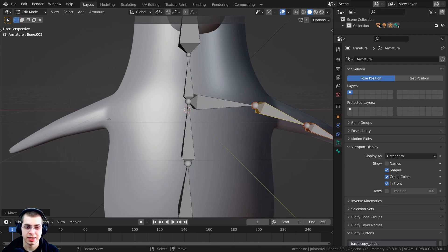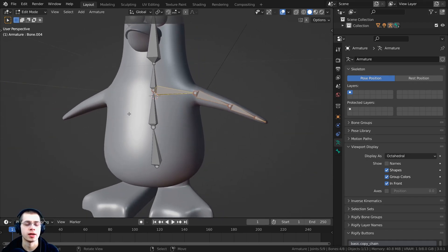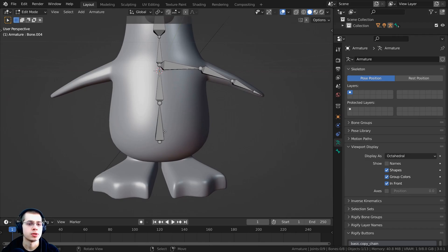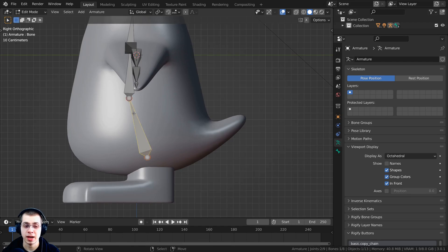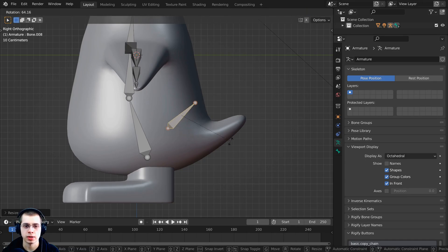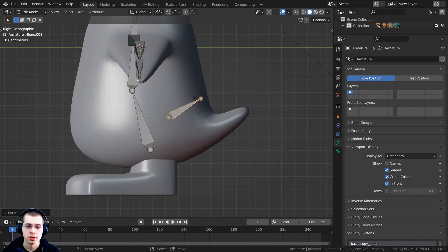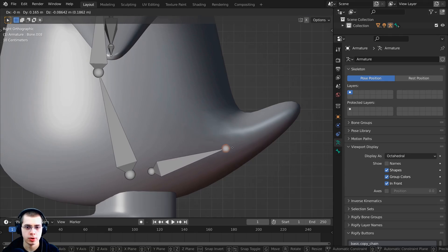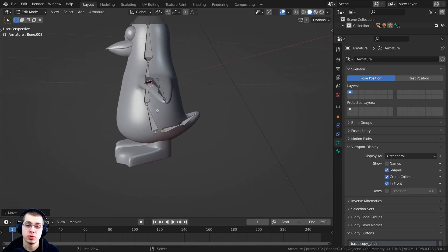We're just going to do one side of the arm bones and then mirror them over later. Press 3 on the numpad for side view and select a bone. Press Shift+D to duplicate it for the tail bone, then press S to scale and R to rotate. Press G to grab and position it, select the endpoint and move it in, then press E to extrude and make two tail bone pieces.